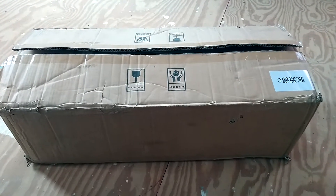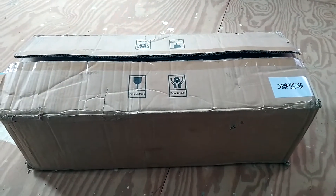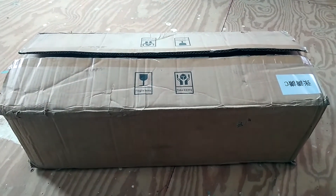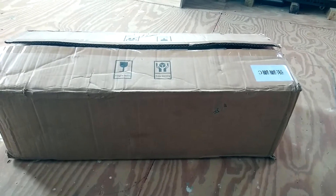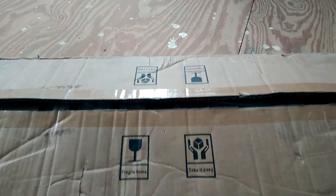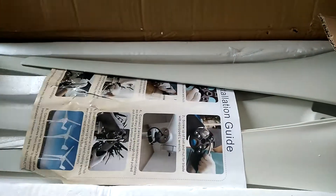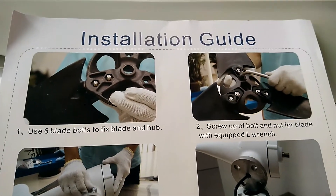Good morning YouTube. Today's video is all about showing you guys some equipment from my off-grid solar home. Let's open the box and see what's in here. It's a wind turbine — I bought a 600 watt wind turbine for my off-grid solar system.